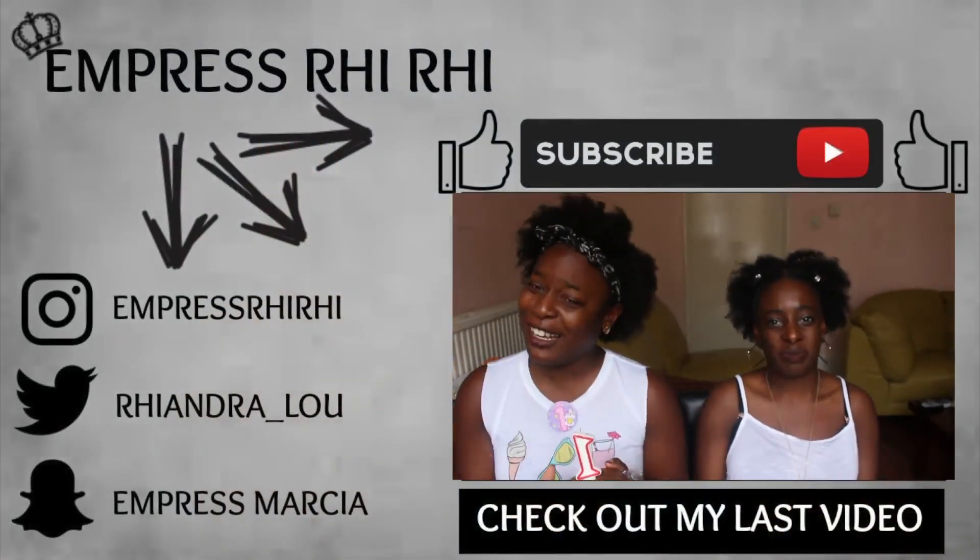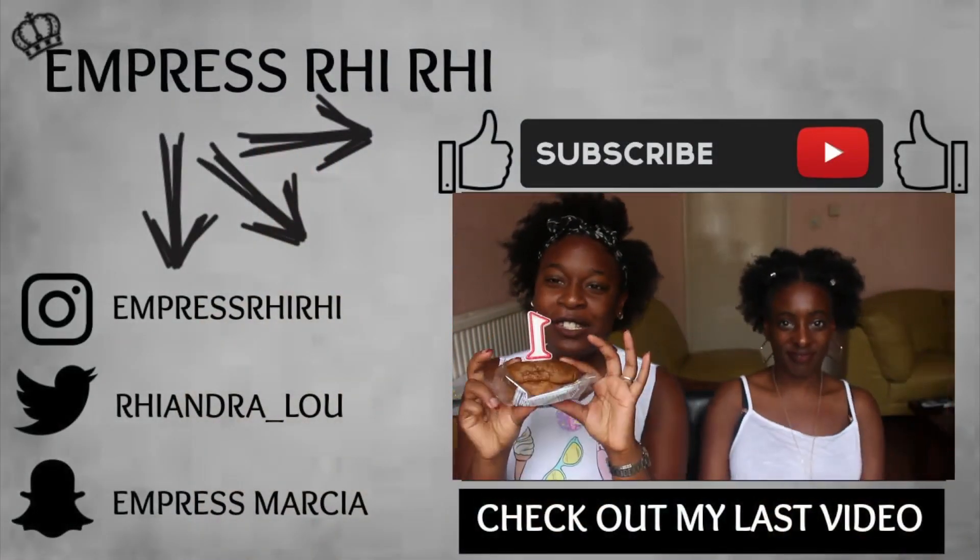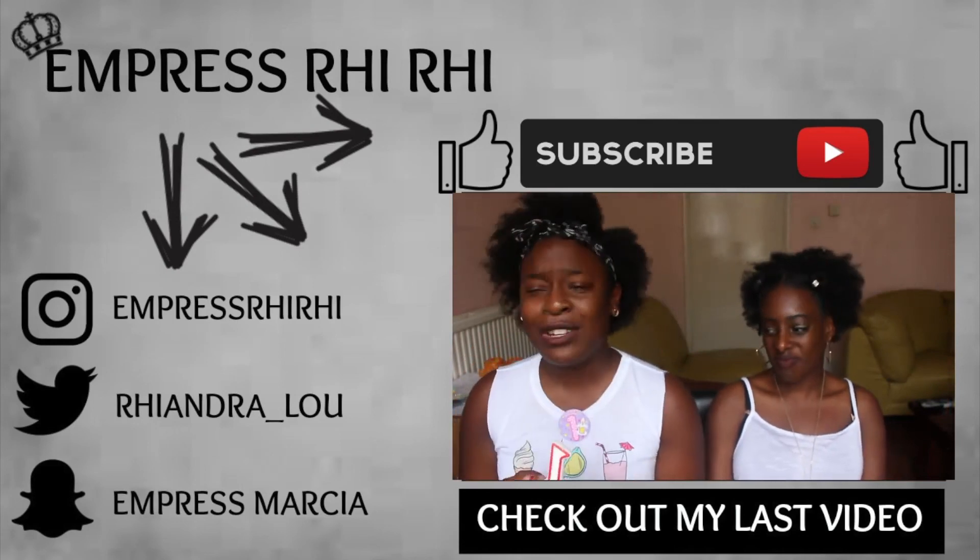It's been one year since I've been natural, and obviously I had to show a bun — because who doesn't love a bun?